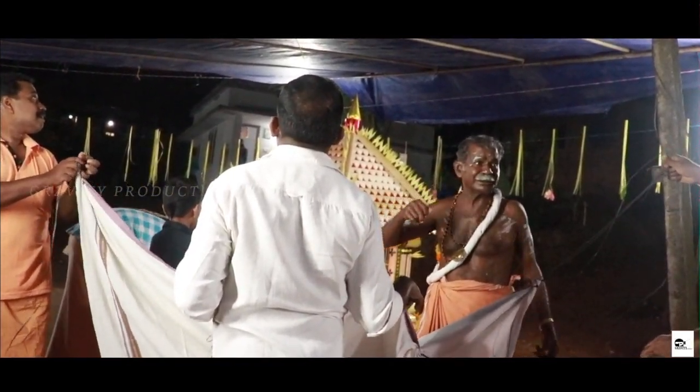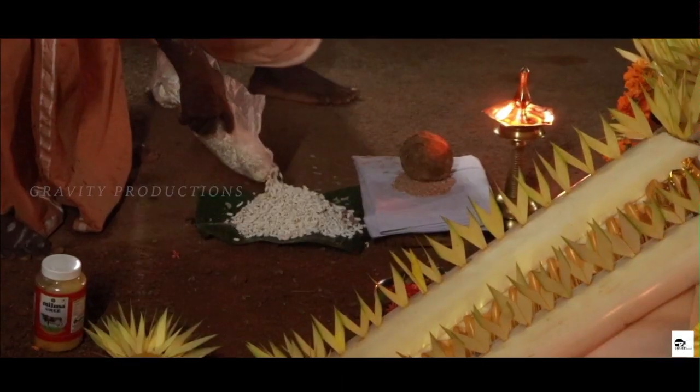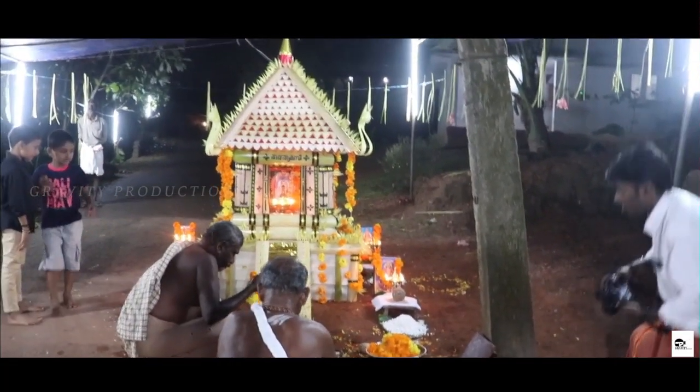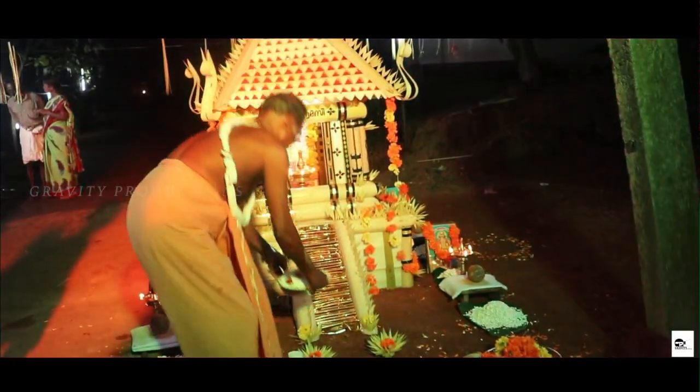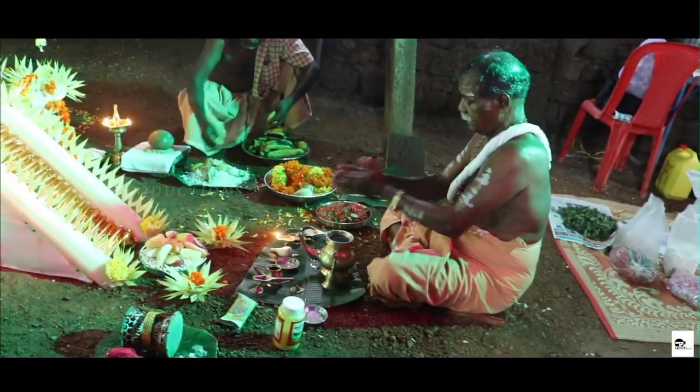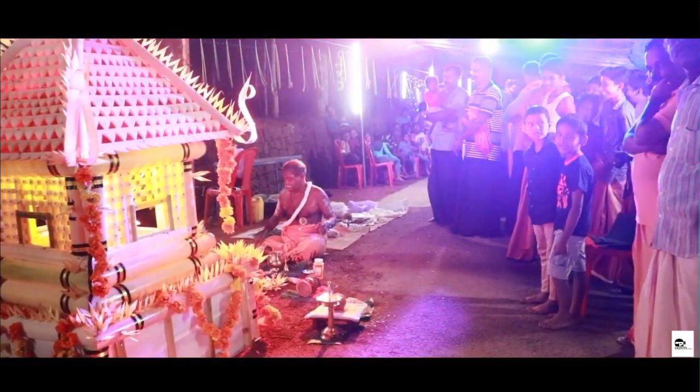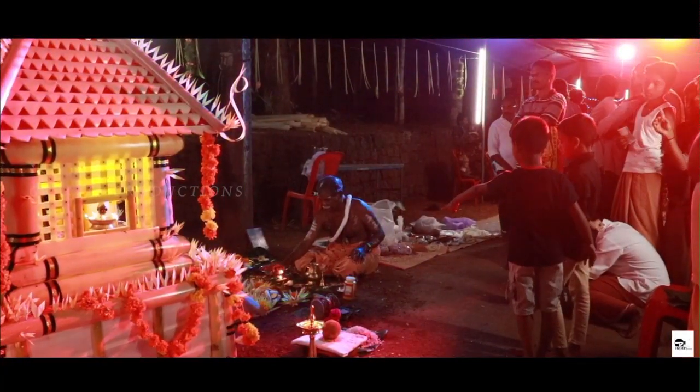The team of soldiers sent by Rajashegara with the sole purpose of getting the tiger's milk returned empty-handed. Manikandan offered to help, but the king would not heed his pleas, citing the boy's tender age and impending coronation as reasons. Undeterred, Manikandan requested his father to grant him a favor, and Rajashegara relented.